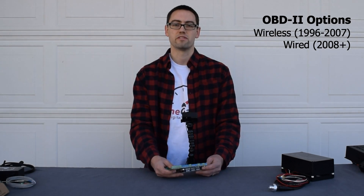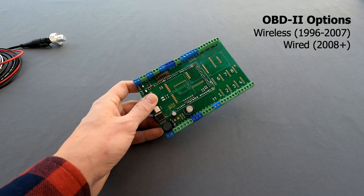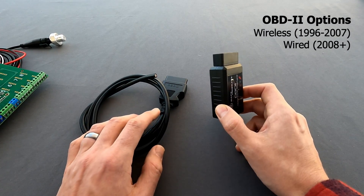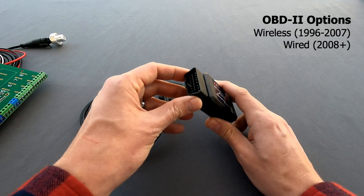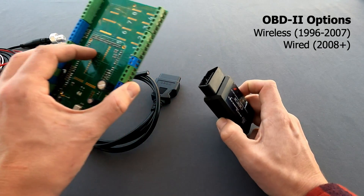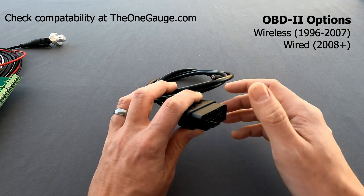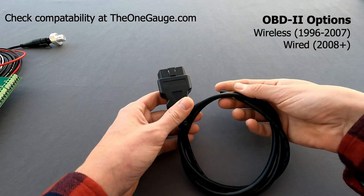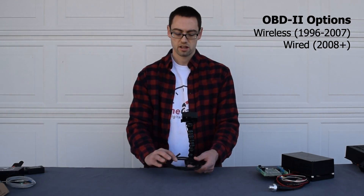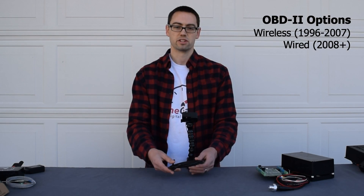If you have a vehicle with an OBD2 connection and want to get fuel or engine data from it, we have two options for that. We have a wired OBD2 setup and a wireless OBD2 setup. The wireless one will work for any OBD2 vehicle, but the downside is that it's a little slower — you're not going to get vital information like speedometer or tachometer as quickly. So we usually recommend wiring those up separately straight into the OneGauge from your ECU. If you've got a newer vehicle made after 2008, CAN bus-enabled OBD2 systems can use a wired setup, which is extremely fast and gives data updates much more quickly. We strongly recommend it if you have a 2008 or later vehicle made in the United States.